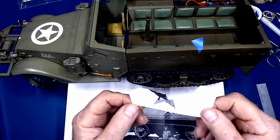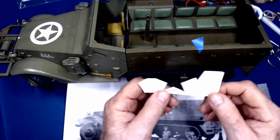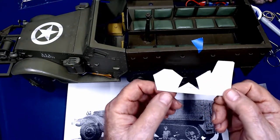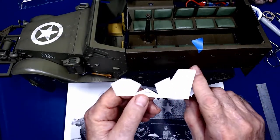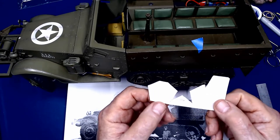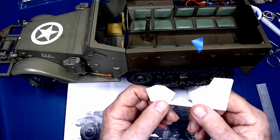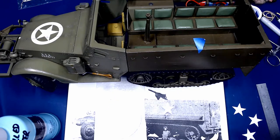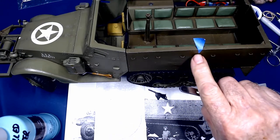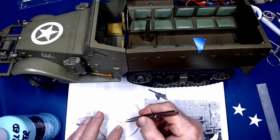The next step will be applying the decals to the half-track. In this case I'll be applying three stars — one on each side and one on the back. I buy my own decal paper and follow the process for making decals on my inkjet printer. I've got the stars cut out and the placement locations identified with a little piece of tape on the side of the half-track.